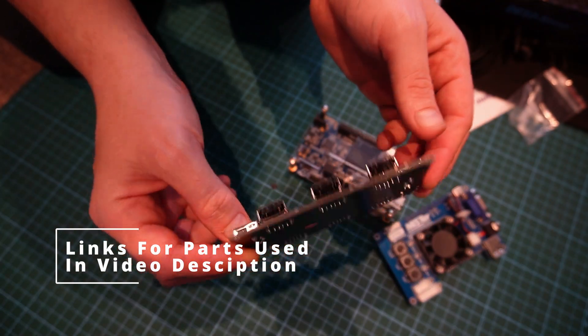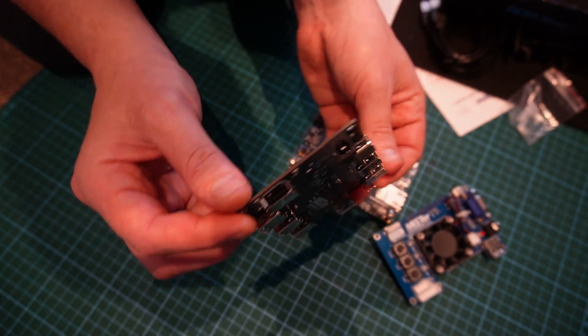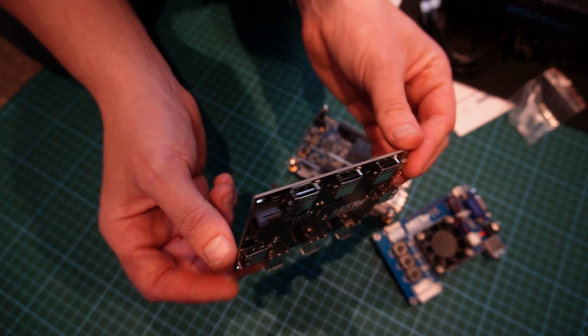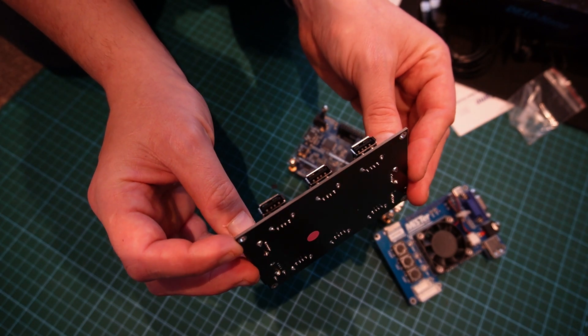This is another optional part but it makes life a lot easier — it's a USB board. It gives us an extra seven USB ports, so that's good for the likes of USB sticks, controllers, and things like that.